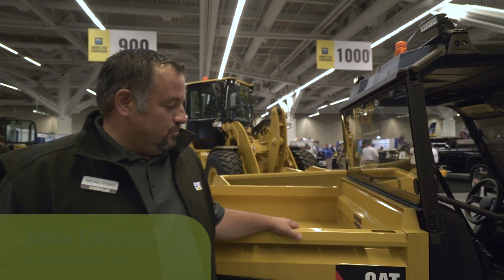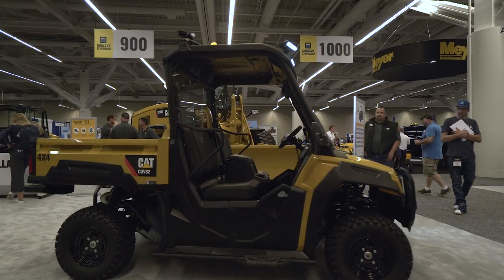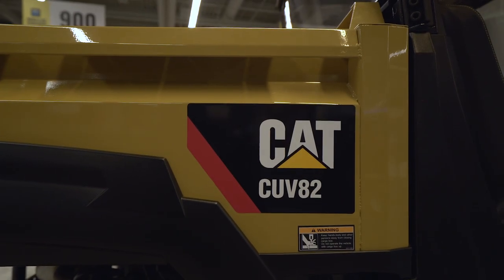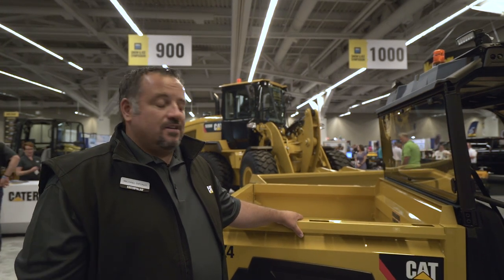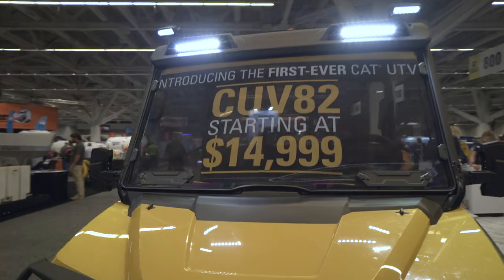I'm Mike DeFonso, part of the Caterpillar UTV team. Here we have the new CUV82, the newest addition to the Caterpillar family — it's our gas version of a utility vehicle. There are now four models available: the CUV82 and the 102, which are the gas and diesel variants, and the CUV85 and 105, which are the five-seat, or crew, models.